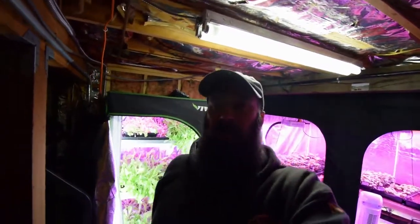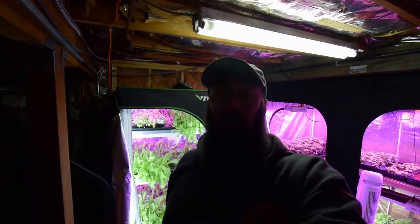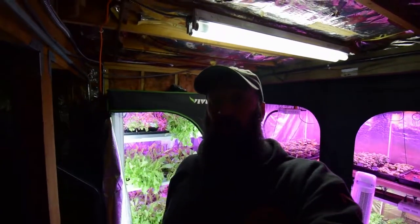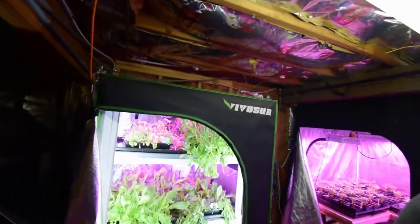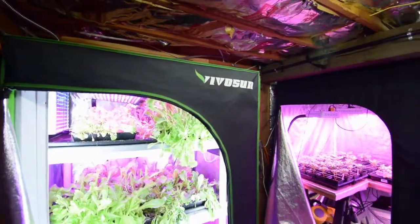Hey everybody, this is Brian from PNB Homesteading. I want to do the update for the mid-size grow tent. As you can tell, I'm a little under the weather, so this video is getting out a little later than normal, and I didn't check on my lettuce yesterday as I was down for the count.